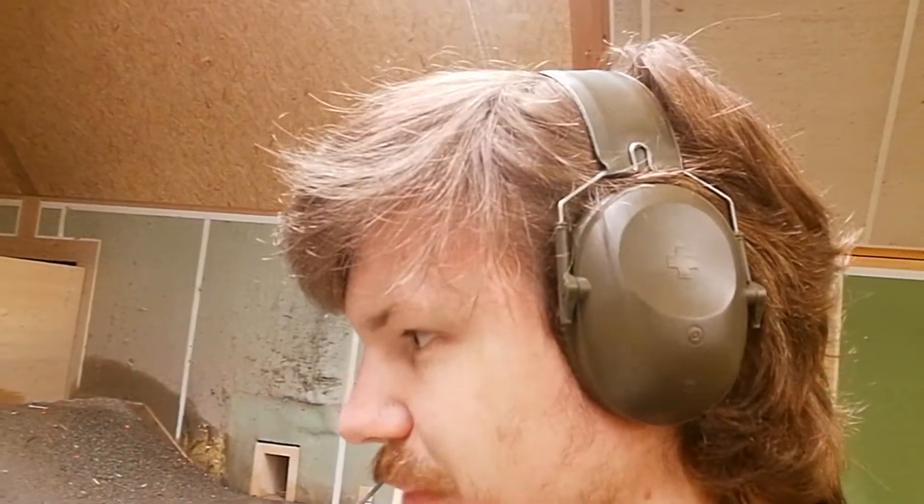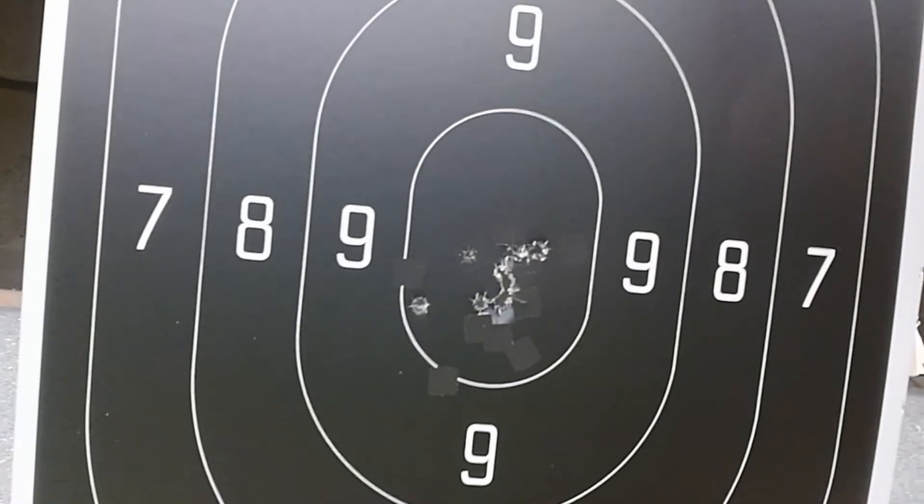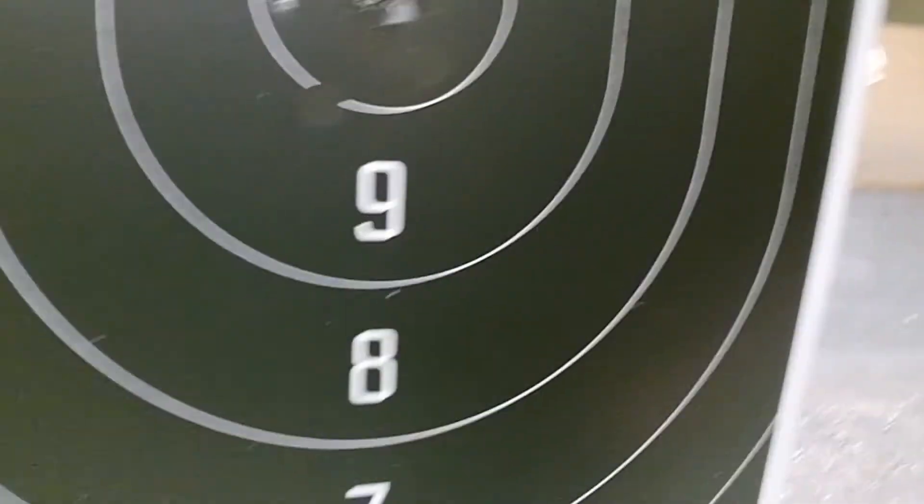Yeah, certainly better than my first attempt. Now that I've gotten a bit more used to it and shoot the pistol while rested, with my skill less of a variable, the Lago Alien is mechanically pretty accurate. I dare say there's no issue with it in that regard.